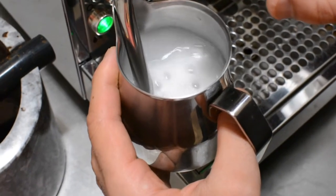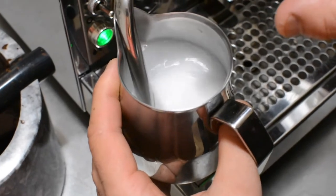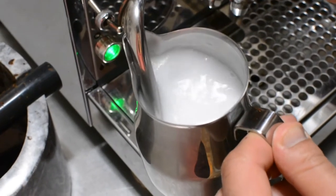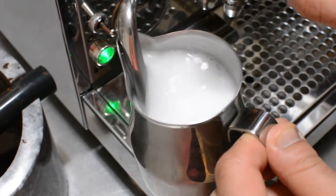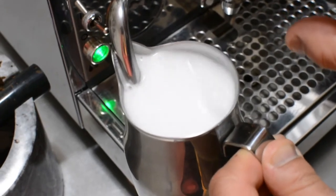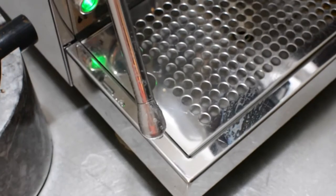Froth for 30 to 45 seconds. Make sure — because it becomes very hot — you should be careful and not burn yourself. Then clean it.